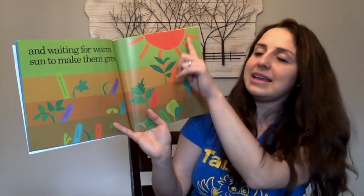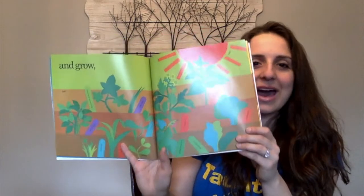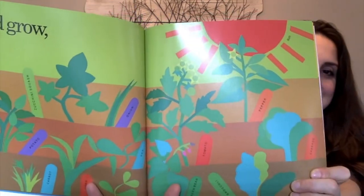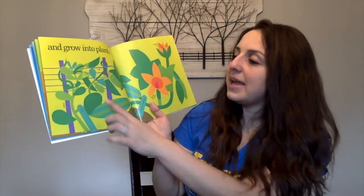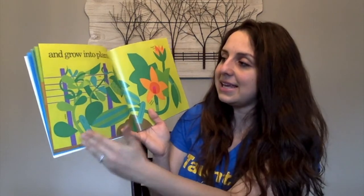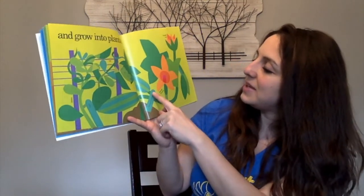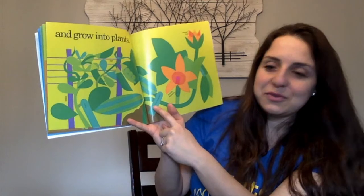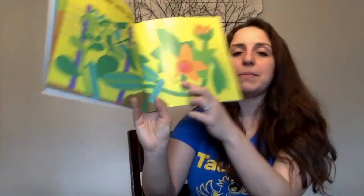And waiting for warm sun to make them grow — they even labeled the sun in the picture. Look carefully at this page; you can see the plants look like they've gotten bigger. And grow into plants. Here we have a net and a stake — those help the vine growing plants to keep growing up. And then we have a zucchini squash — before you get the actual squash, comes the zucchini bud, and then the squash blossom.